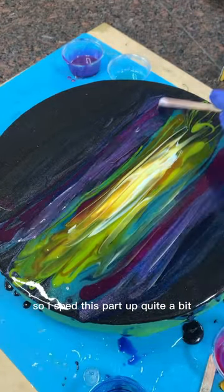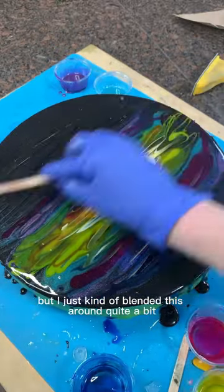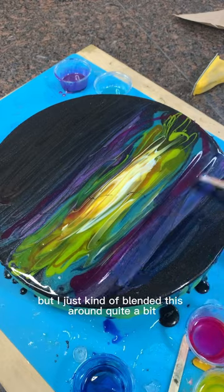I sped this part up quite a bit because I kind of mess around with these for a while. Here I am getting some kind of blob out of my resin, but I just kind of blended this around quite a bit.